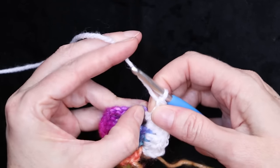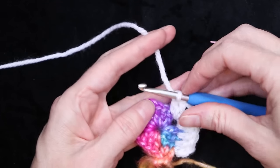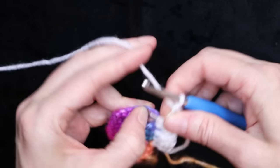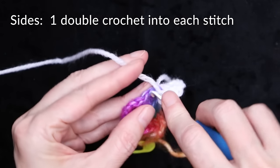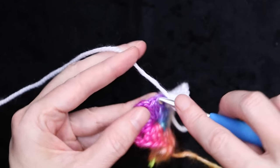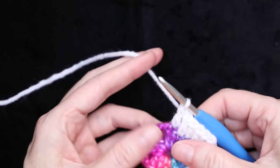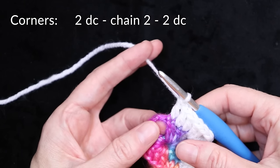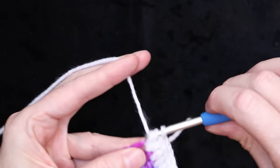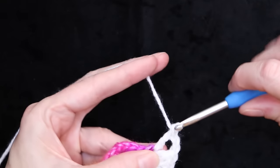There are our three double crochets on top of the three double crochets below. Now into our corner, wrap your yarn and go straight into that corner space. Two double crochets, chain two, and two double crochets. This is the same as doing a solid granny square. There is our corner, and now into the next three stitches — every stitch below needs a stitch on top.